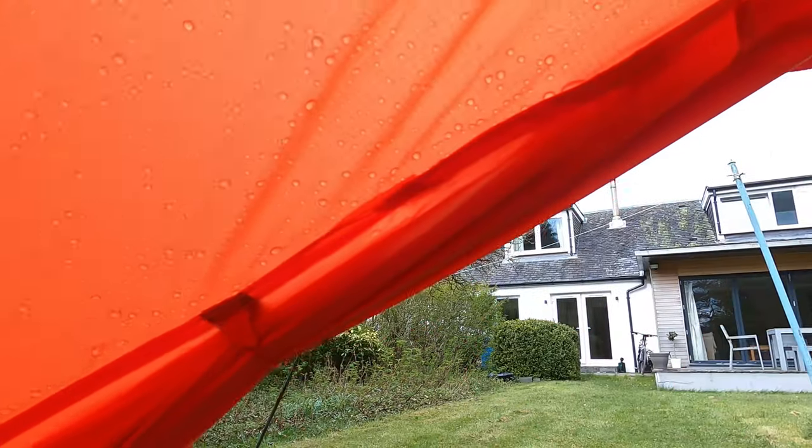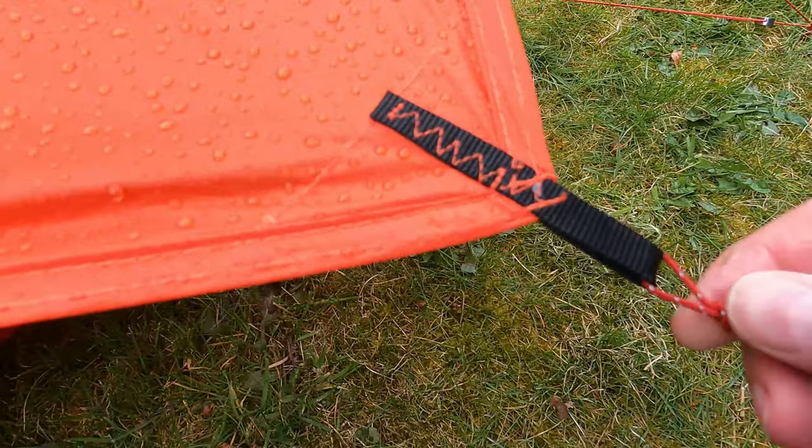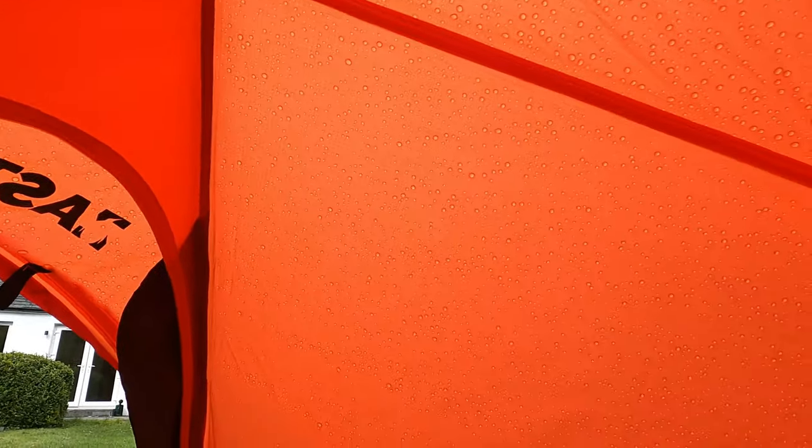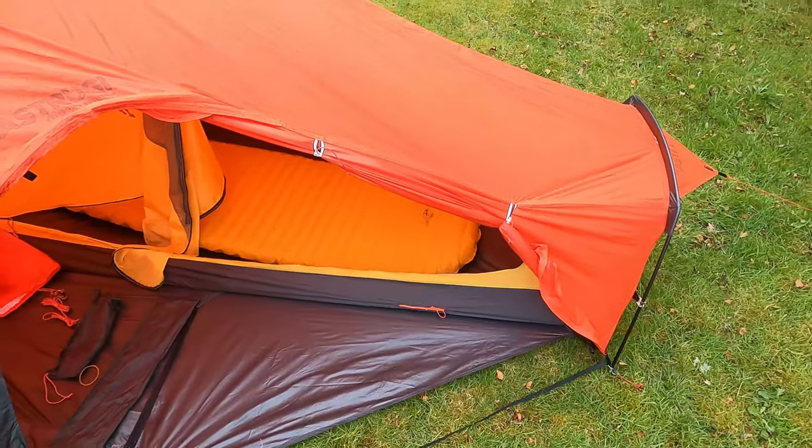I've looked at some of the stitching — there are a couple of wee loose ends here and there in terms of the finish, but actually very similar to the average tent. Made in China and no different from the average force tent on a Van Gogh or whatever.